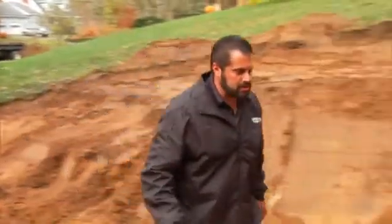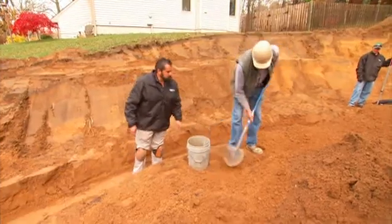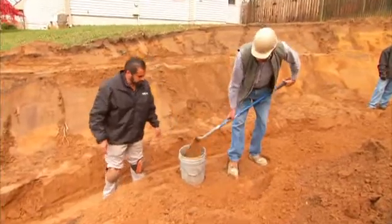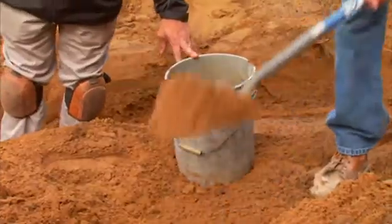We've got our engineer taking a soil sample. You're going to give me sieve analysis, proctor density test, all that stuff? What about a 22 pound sample?